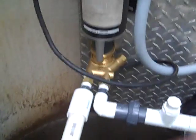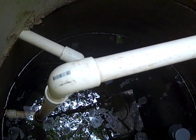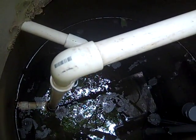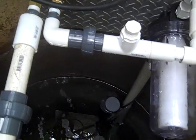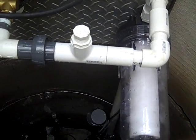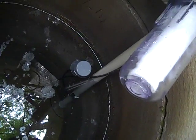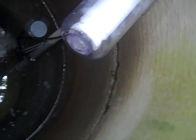Here's the contraption in the well: Dankoff SLOWpump on the left, outlet line going to the cistern which is 130 feet above this point, and the inlet comes to a plug I can reach for priming. The inline 10-micron filter is in place, and the float switch is floating, so the pump should turn on.